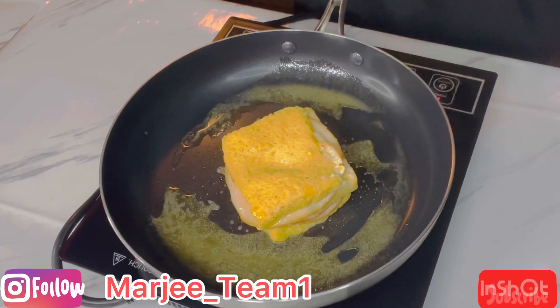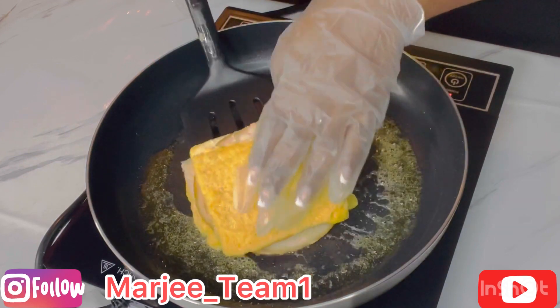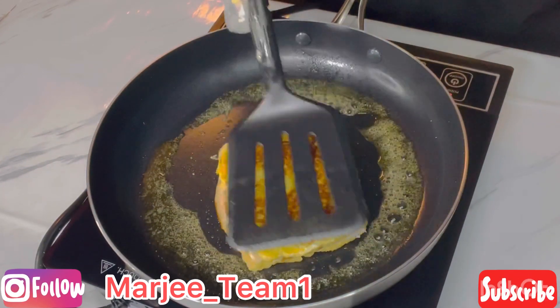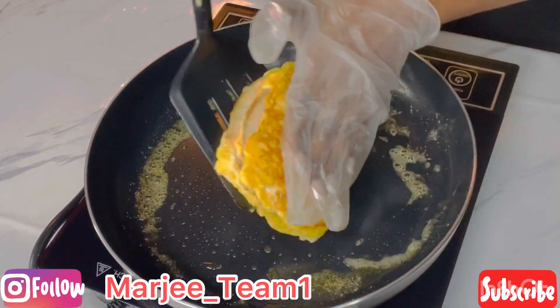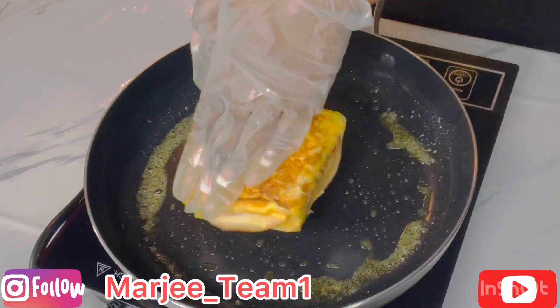Then we're going to add our sandwich and let each side grill for about one minute per side. I'm also going to do the corners so it can be all nice and crispy.